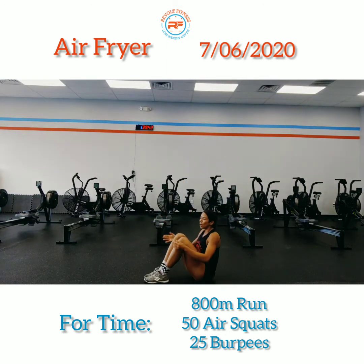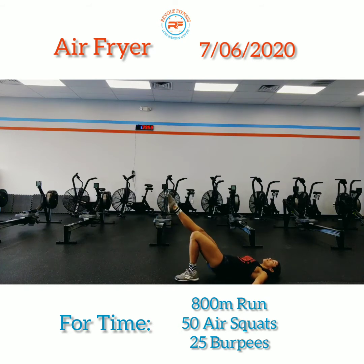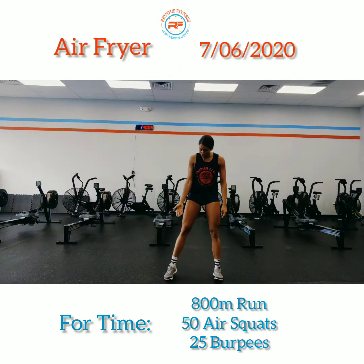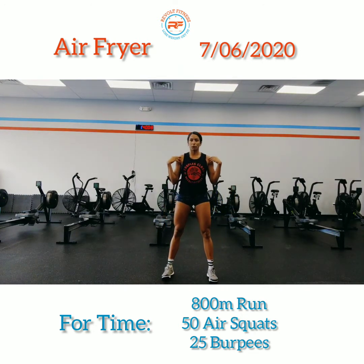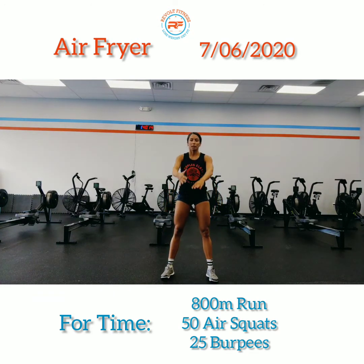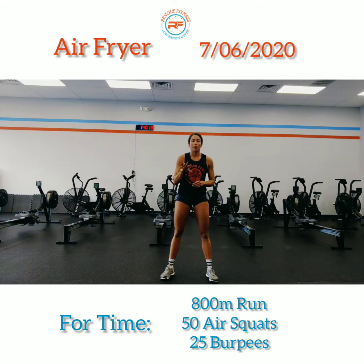Then single leg glute bridges: back on the ground, 20 seconds on one leg and 20 seconds on the other. Bring one leg out straight, keep the heel close to the hips, squeeze at the top with your glutes, and come right back down. Once done, move to slow air squats — feet just outside your shoulders, hands out to keep your torso upright, go down to parallel nice and slow, because we are still warming up. That's 40 seconds.